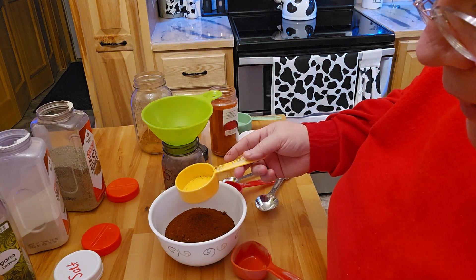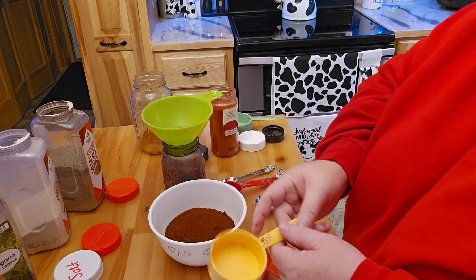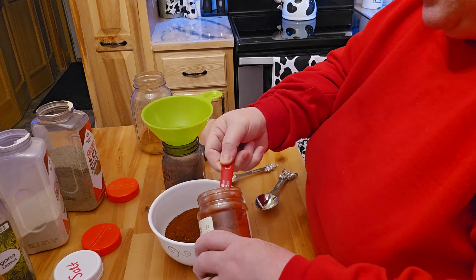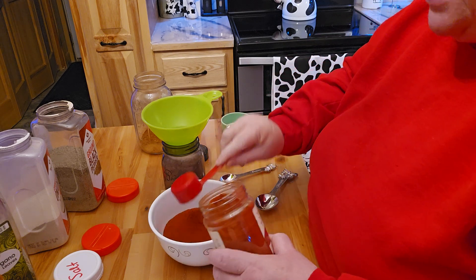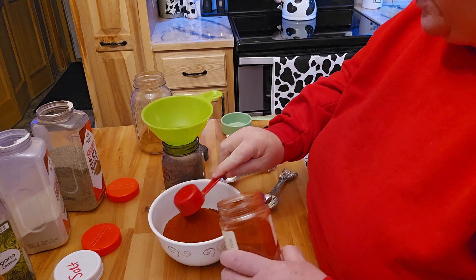Now it's going to be the paprika, which is going to be four teaspoons — which is actually just two of these coffee scoops again. They say smoked is best. I do actually have smoked, so that's what I'm going to go ahead and use.